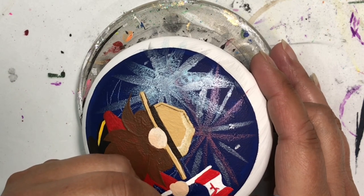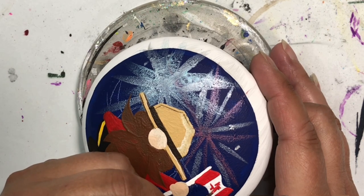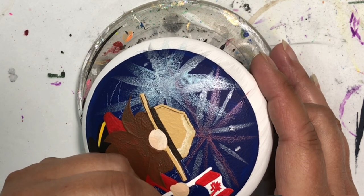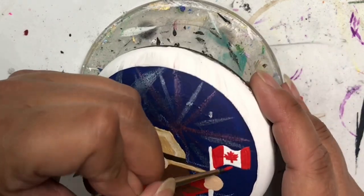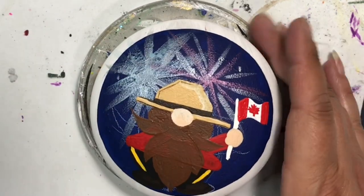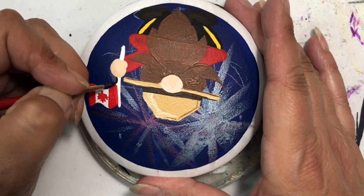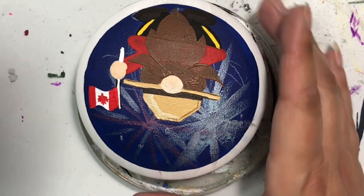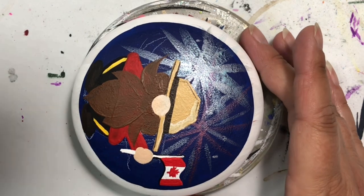I'll be honest - I'm not the greatest at doing maple leaves, which is a little embarrassing since it is on our flag. But I did the best that I could and I'm not too upset with it - it turned out to look okay. I was very impressed with myself and I think it turned out really good. The flag looks pretty awesome.